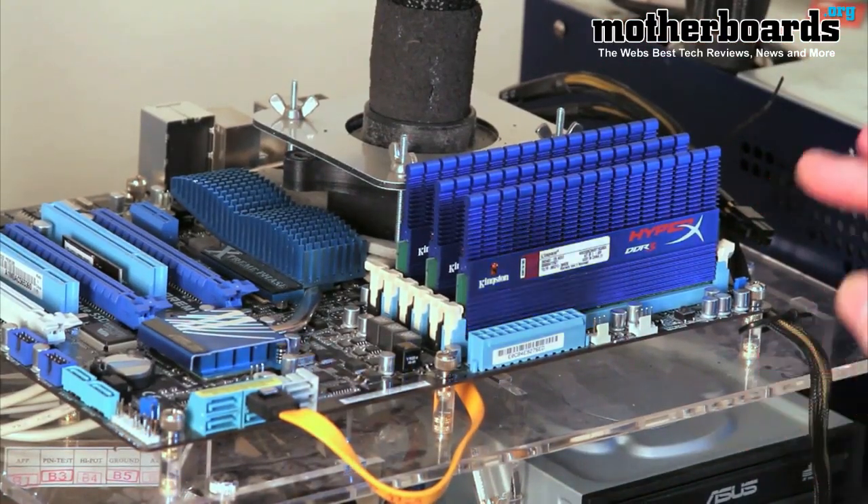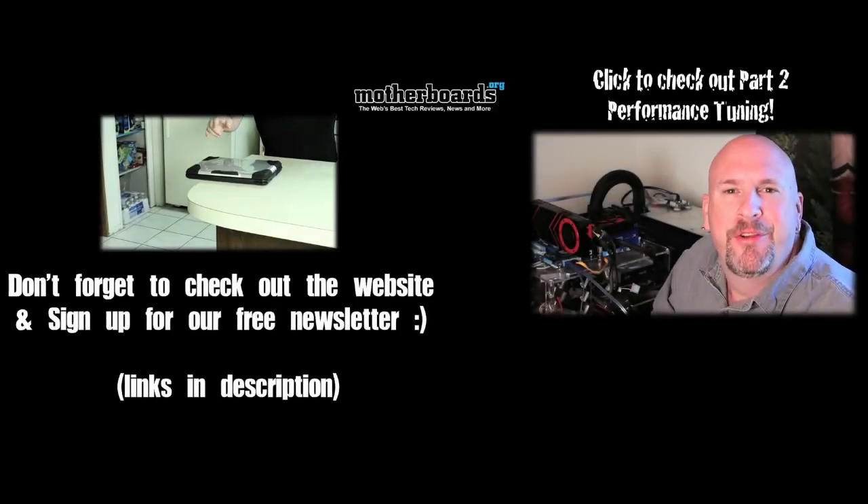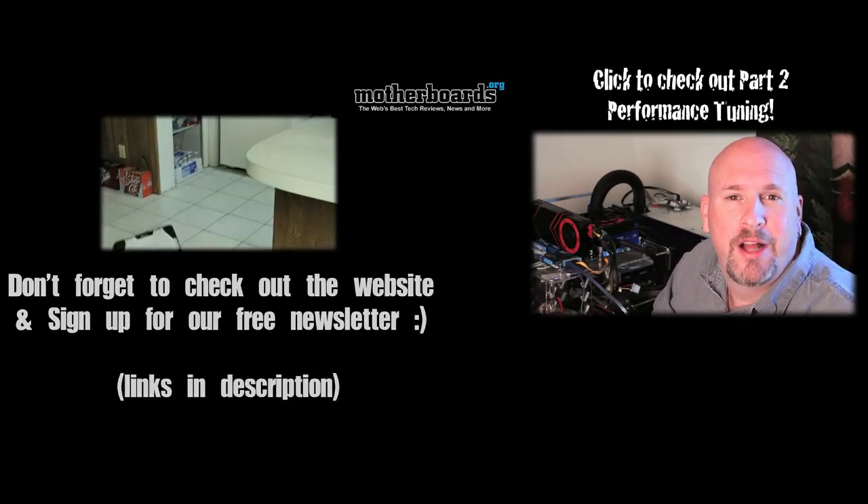Now we're going to start the system up and I'll show you how to set your system up to match this memory in our performance tuning segment. We'll be doing two different videos: one on performance tuning and one on overclocking. Follow along as we show you how to install this memory and set it up to run at the perfect speed in your PC. Thanks for watching — check out our website and sign up for our free newsletter.